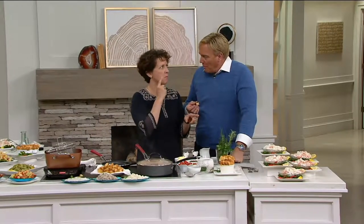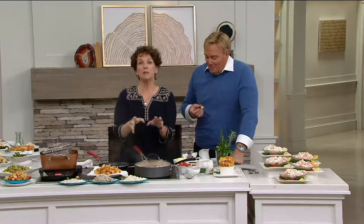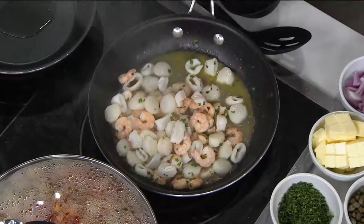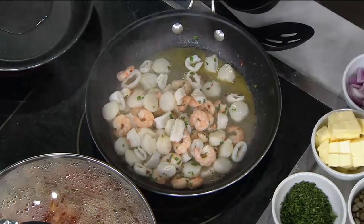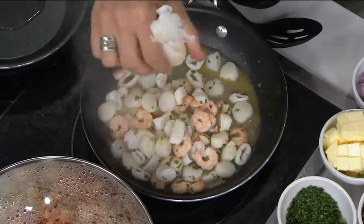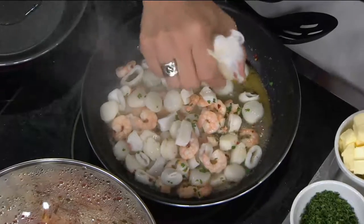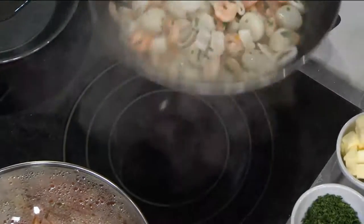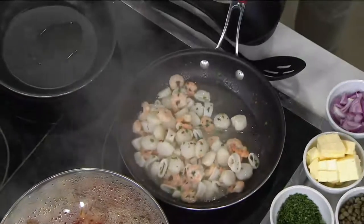We put the seafood in these bags to make it easy for you, because this is what I call your entertaining savior right here. You have a bag of this in the fridge — defrost it in no time, about 20 minutes under some cold water. A little bit of oil in the pan, a little bit of chili flake, some parsley, and some lemon. And that's it — that's all you need.